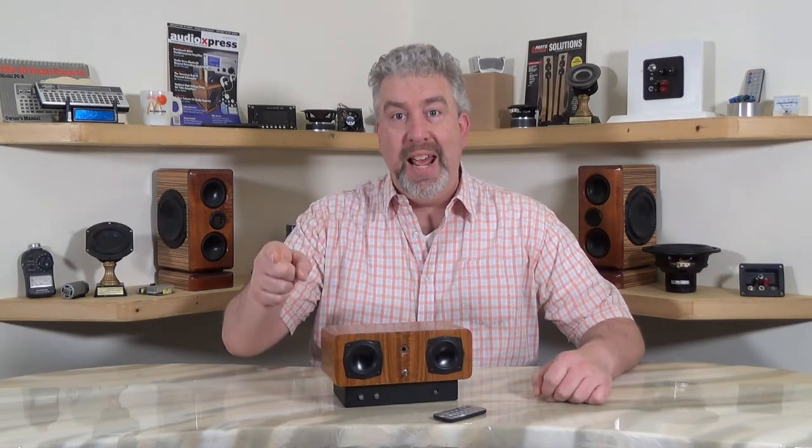Thanks for stopping by. This is the Zarbo Audio Projects YouTube channel. I'm Thomas, and this is the Mind65 Bluetooth Radio. We're going to talk about this next.